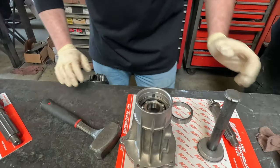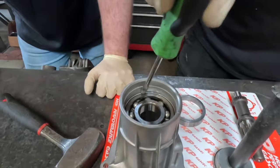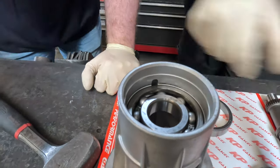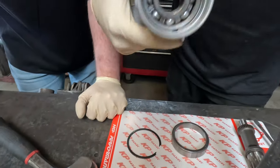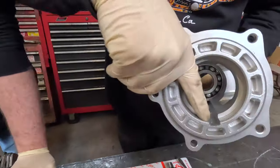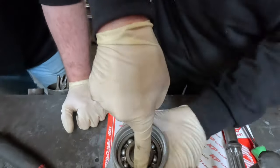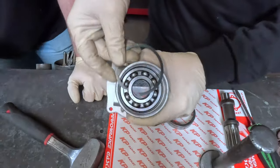Once it's seated, if you look really close there's a little slot right at the bottom — like a keyhole. Because it sits in the truck at an angle, whatever oil comes up here can go through there and drain back into the main case. So when you put the snap ring on, put the opening where the little slot is.